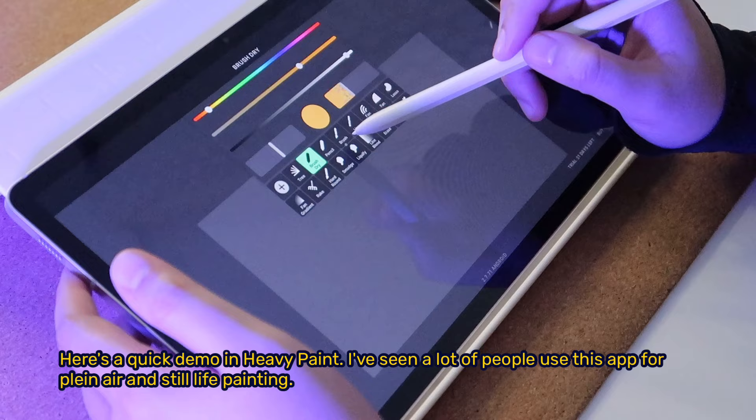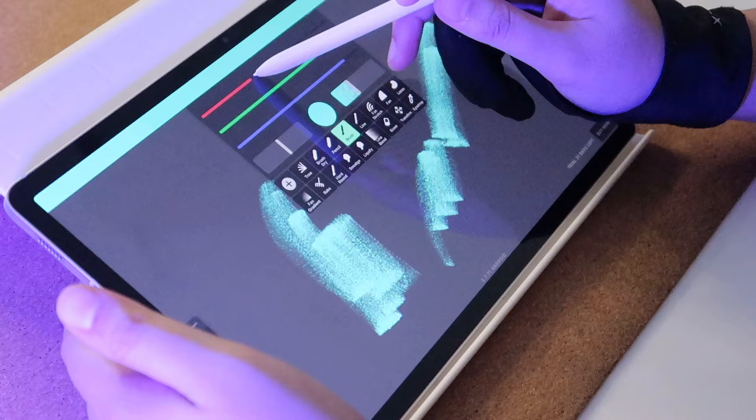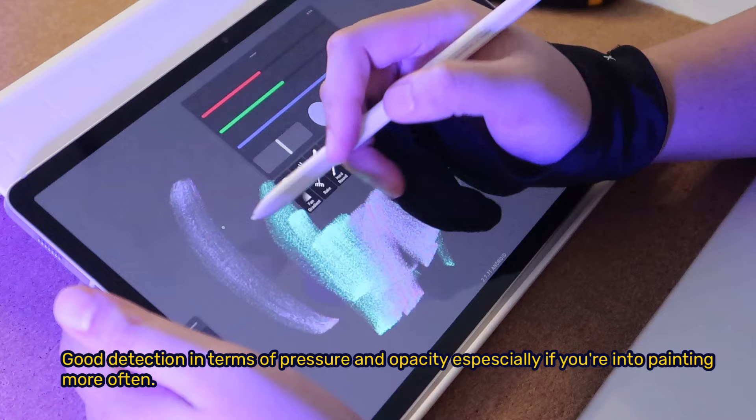Here's a quick demo on Heavy Paint. I've seen a lot of people use this app for plein air and still life painting. Heavy Paint seems to be working well on the S9, with good detection in terms of pressure and opacity, especially if you're into painting more often.